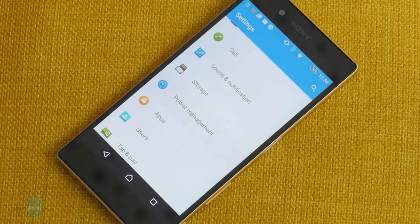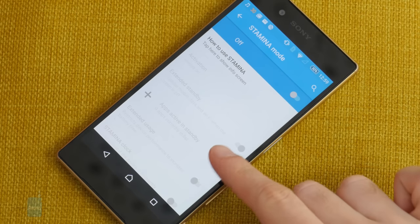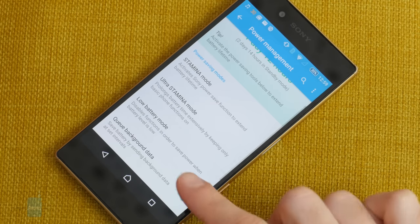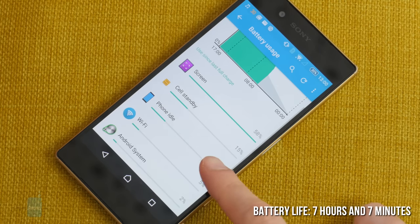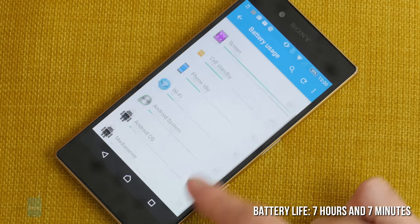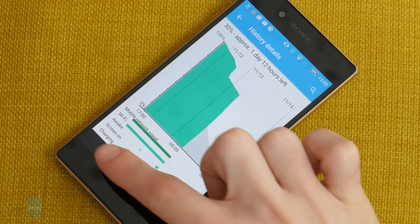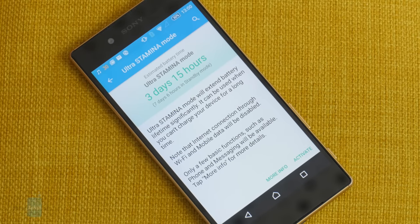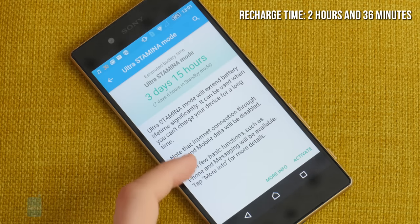The Xperia Z5 doesn't disappoint in the battery department. The handset easily lasts a day and a half with moderate usage, plus it has an amazing standby time — it loses almost no percentage points during the night. Our battery life test discharged the Z5 in 7 hours and 7 minutes, which is an average result. But in reality, when we factor in the great standby time, we think that the phone holds up pretty well. Note that the phone charging time is 2 hours and 36 minutes, so compared to some of its rivals in the high-end Android space, the Xperia Z5 is really taking its sweet time filling the tank up.